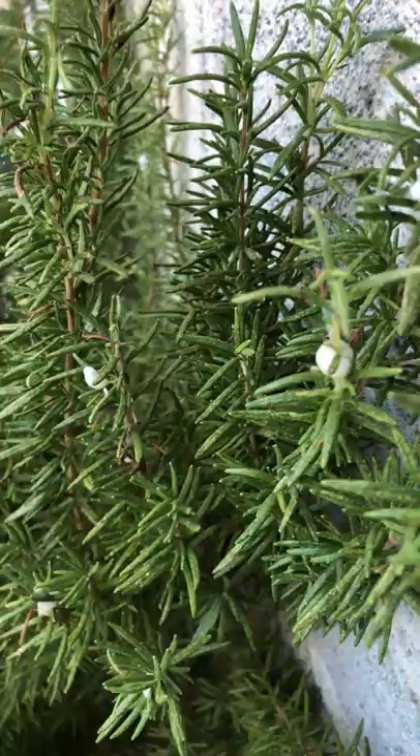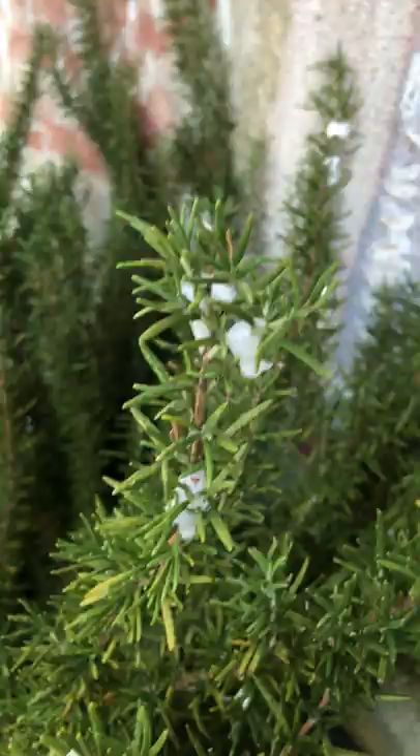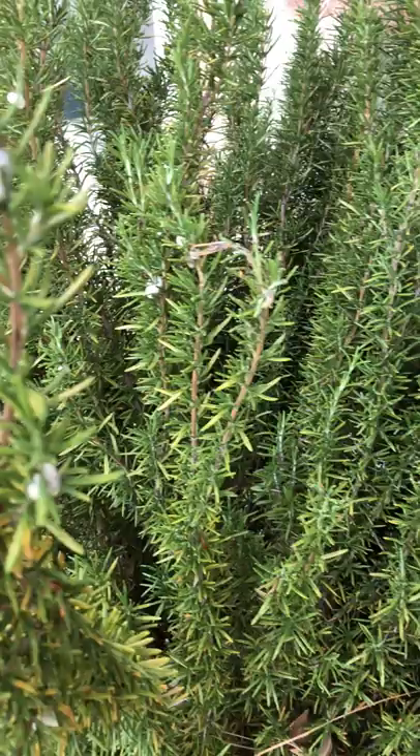Have you guys ever seen this? It's not commonly seen because it's an insect that hides very, very well — except for when it's hungry and it comes out to eat! Can you believe this?